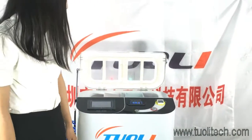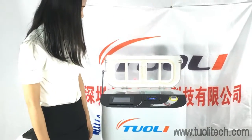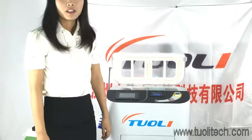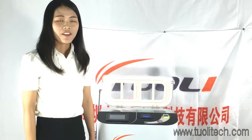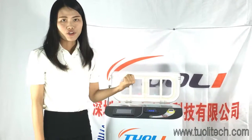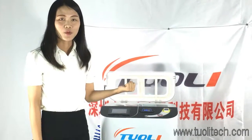We do believe that this machine will give you a very, very good business. Thanks, and I wish you a nice day.